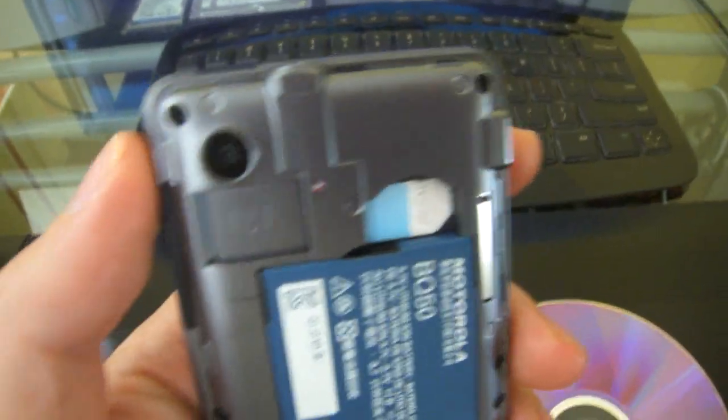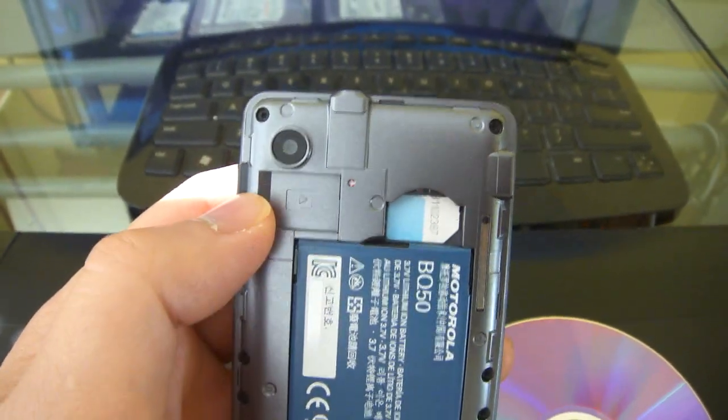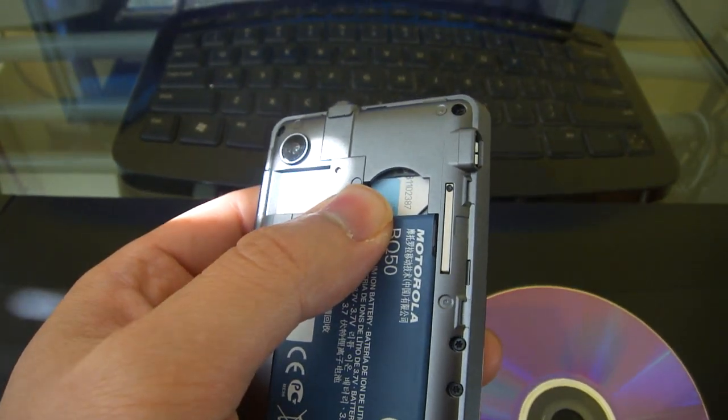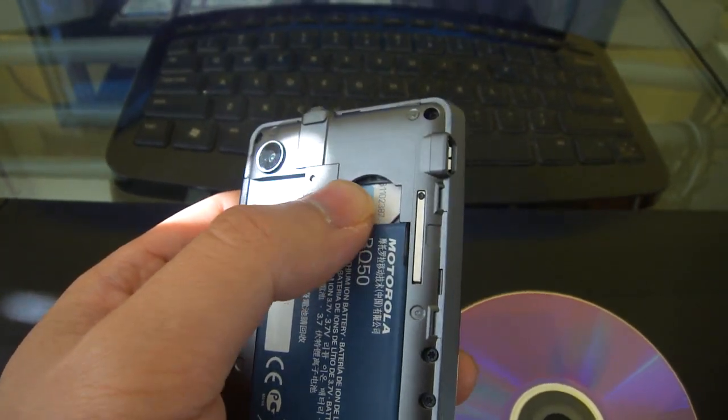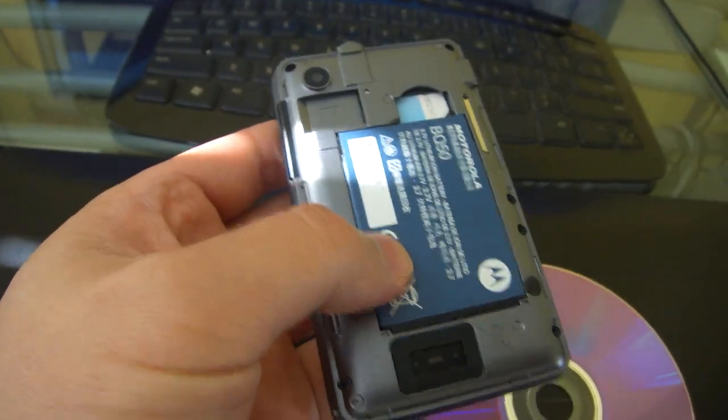On the back you have the 3 megapixel camera. Here's your microSD slot — it is high capacity. Here's the SIM card that is already inserted; it's capable of handling two SIM cards simultaneously. There's also the big battery pack and the speakerphone.